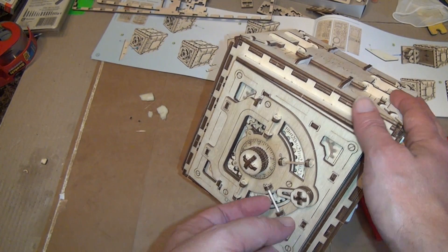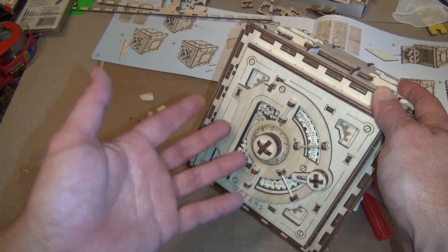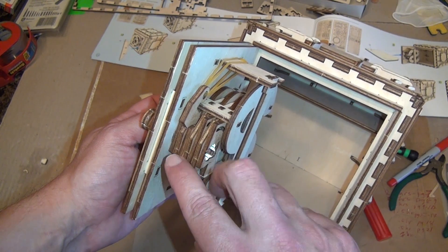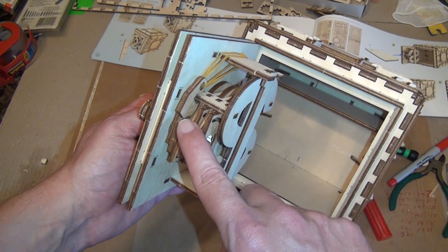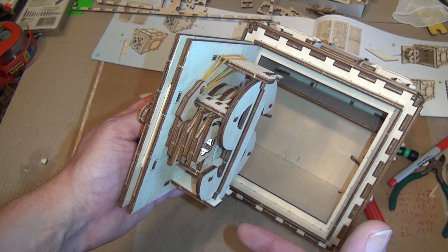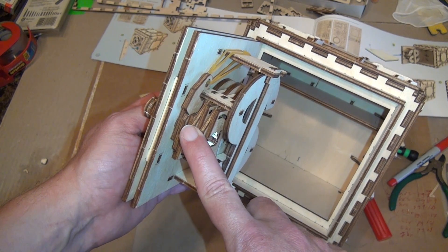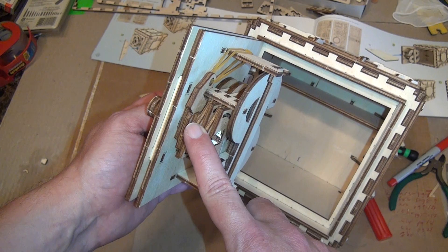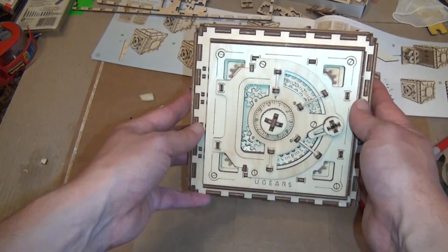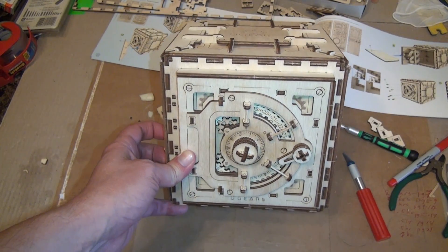You can really see how, if this were more precise and made out of metal, you could have 50 or 100 numbers on the dial using this same basic combination lock method — which is actually a very common design used in padlocks and cheap safes. This isn't the design used in high-end locks, but it's a great basic example of how a combination lock works. For $55 I really enjoyed it, and I definitely recommend it.